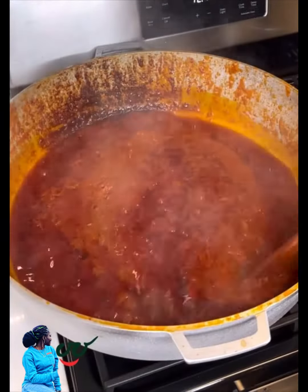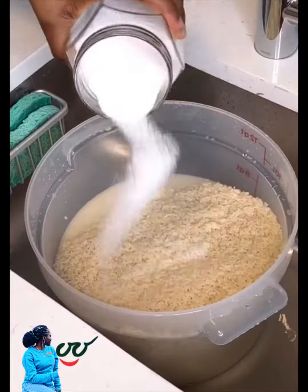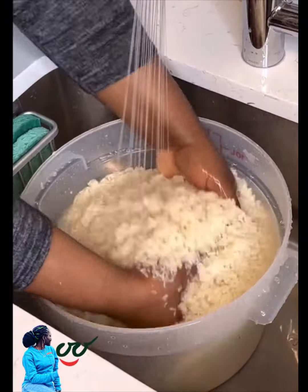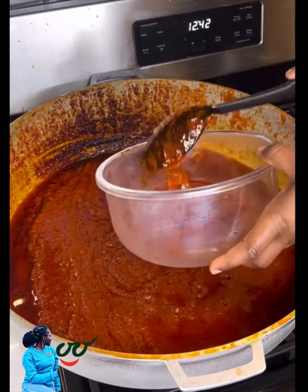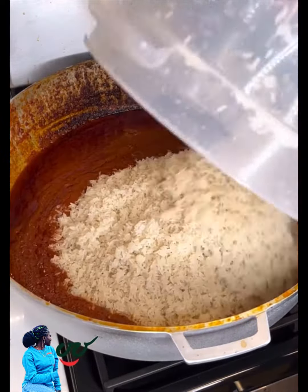I'm going to add my chopped onions — that's shallots, by the way. Add the seasoning and the spices, mix and allow to fry until it is dry. I've also washed my rice with some salt.